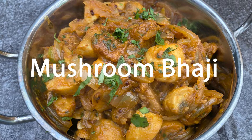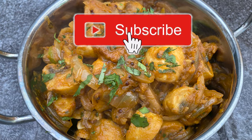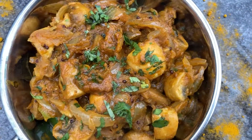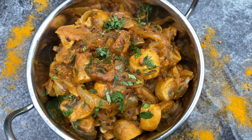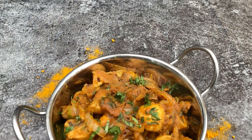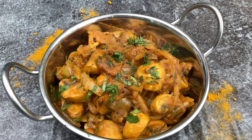Before I begin, please take a second to subscribe, like the video and click that notification bell. A full list of all the ingredients for the dish can be found in the description below. As I try to make my videos short and easy to watch, it would be really helpful if you wouldn't mind watching to the end. It doesn't cost anything but really helps me out, thanks.